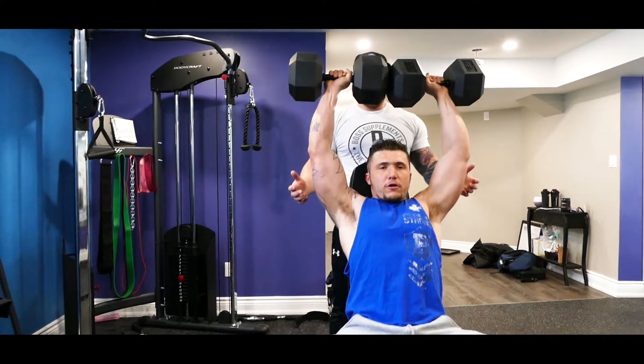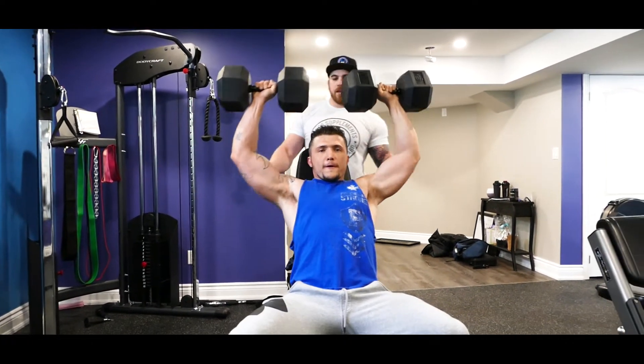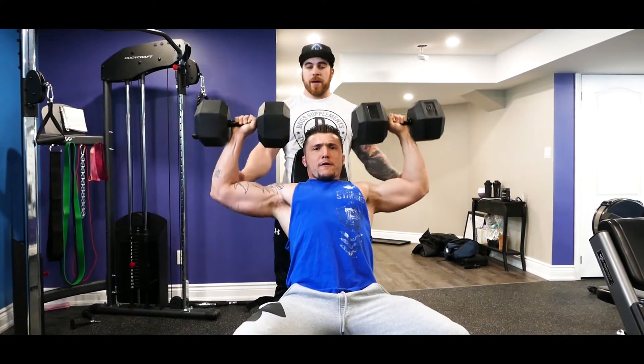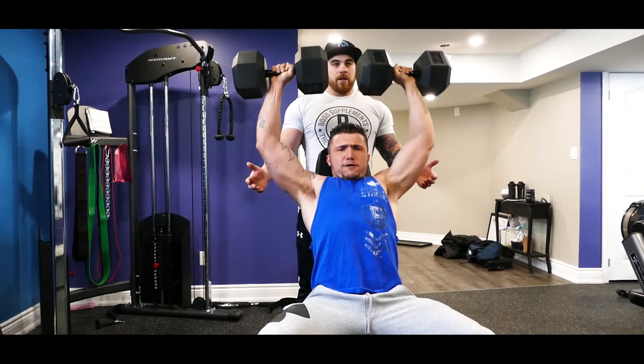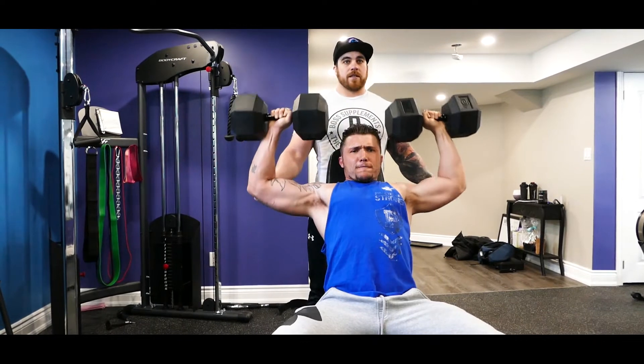Easy way to get those dumbbells up — use your legs, kick those boys up. Especially when you have your weight. So you're not going past 90 degrees. Nice strong reps.